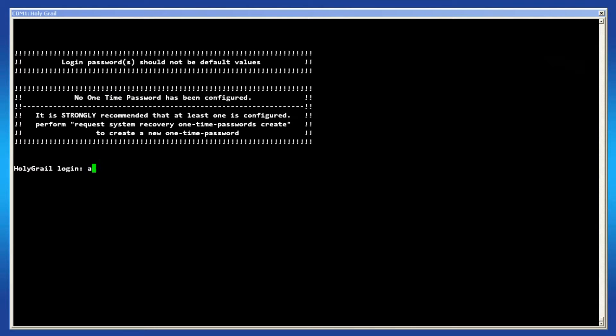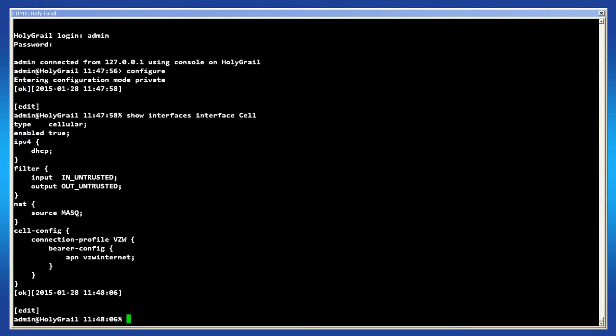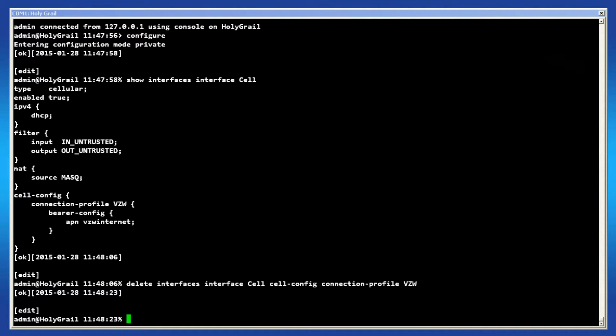To configure the cellular interface on the console, login as admin and enter configuration mode. Enter this command to display the cellular interface settings: show interfaces interface cell. If the profile does not fit your system, then enter this command to delete the connection profile: delete interfaces interface cell cell-config connection-profile and then the profile name. You can then enter the APN by typing bearer-config then APN and then put in your access point name.